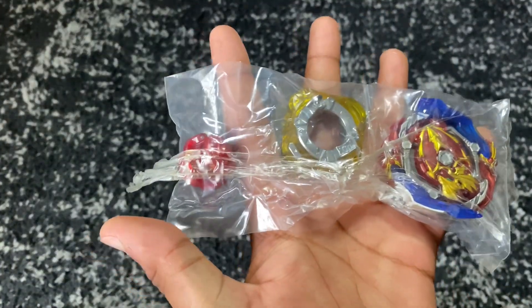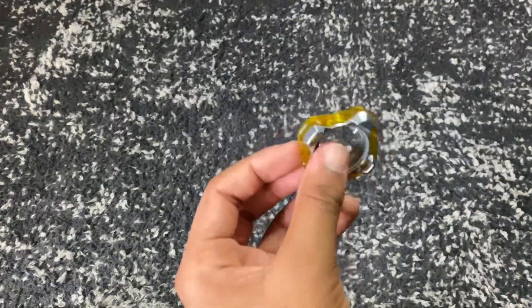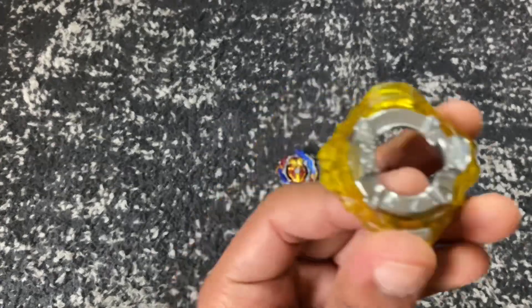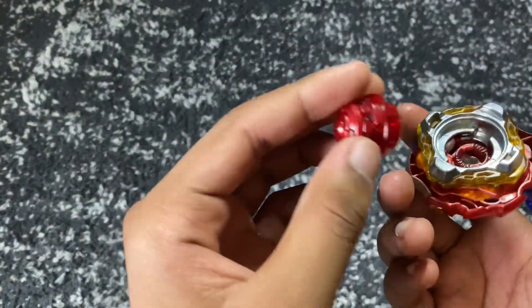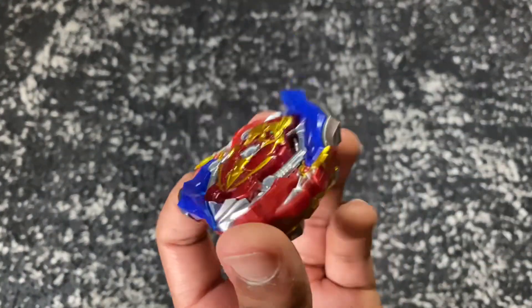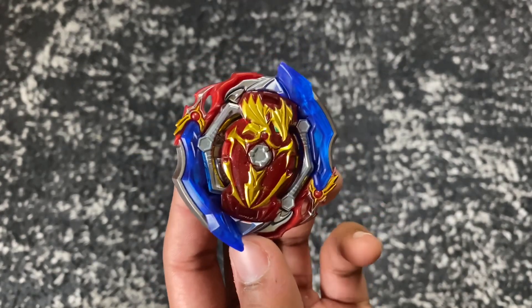We're just going to cut this. Here are all of our parts for Union Achilles. I'm not too sure what the disc is because I actually have one other bay that has this disc, but I'm not sure what it's called. We have the CN disc, the Union ring with Achilles, and last, to finish it off, we have the Extend Plus driver. I'm really excited to test out Union Achilles — he is a balanced type, and I've always loved Achilles, so it's going to be a lot of fun to use this bay.